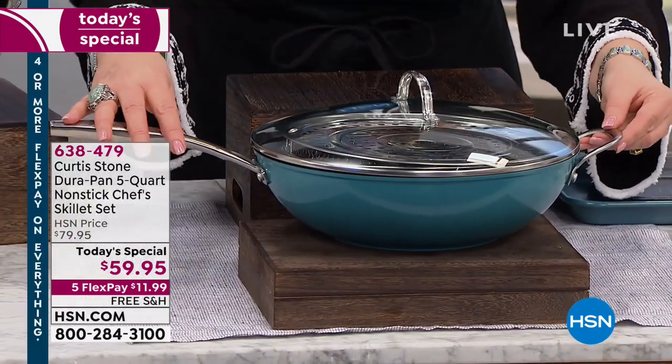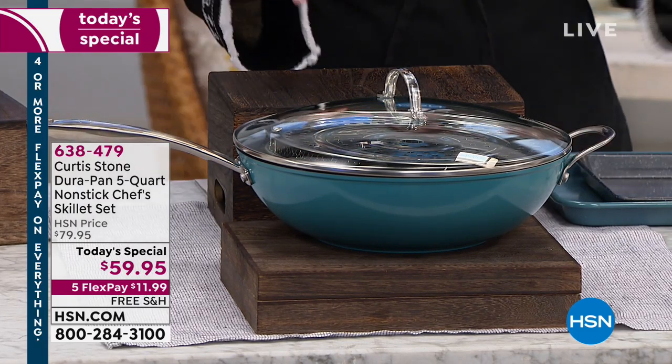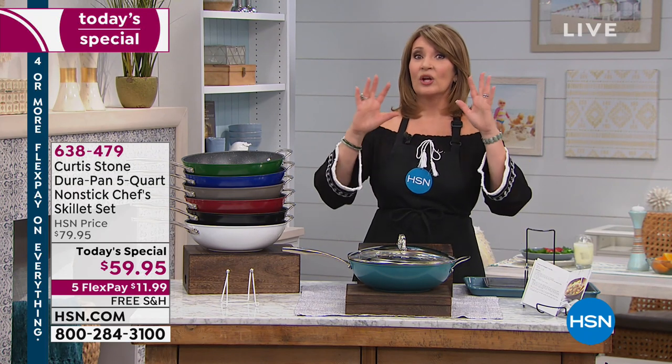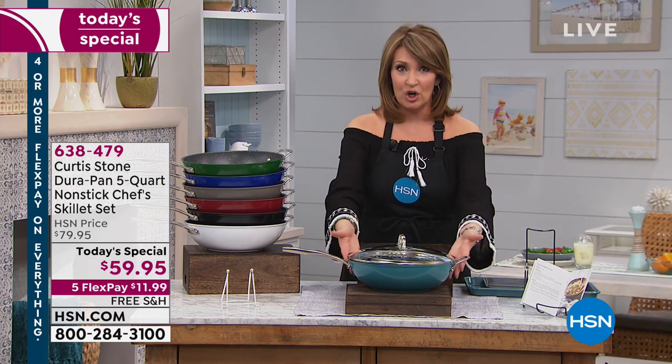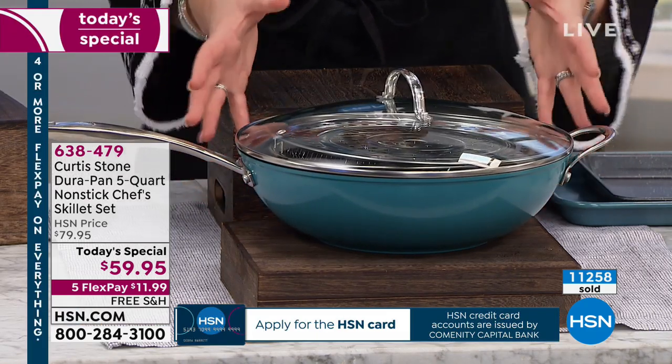It's on the way home after that first flex payment of $11.99 and free shipping and handling. I would get in early because these have been going super fast. This is the turquoise color — how pretty is that? Absolutely beautiful, so unique and special and different.